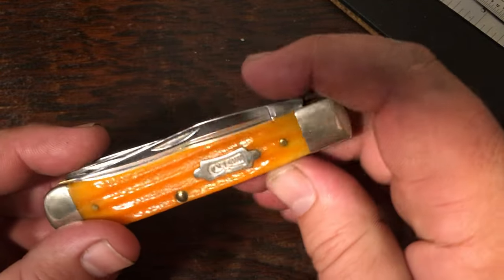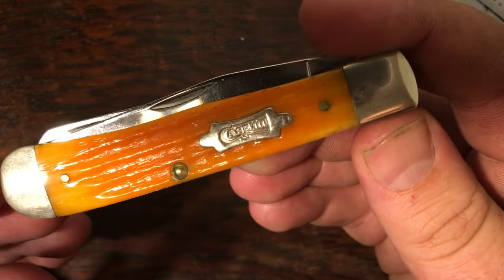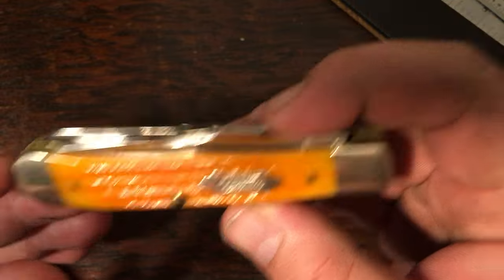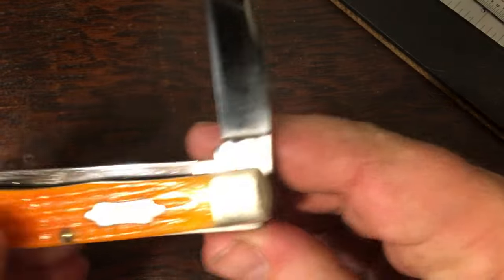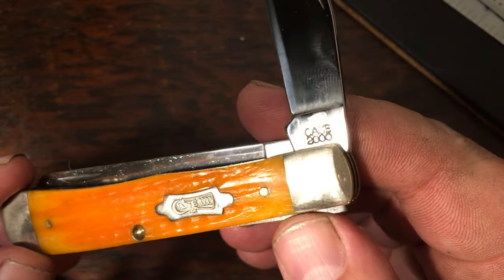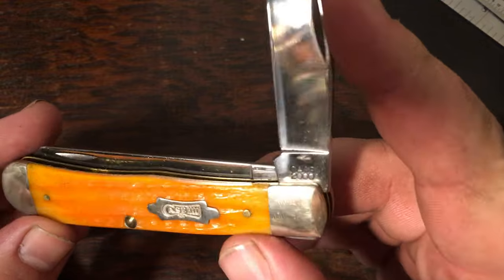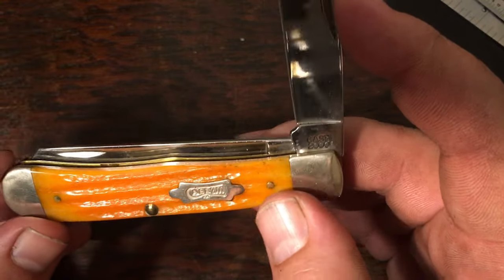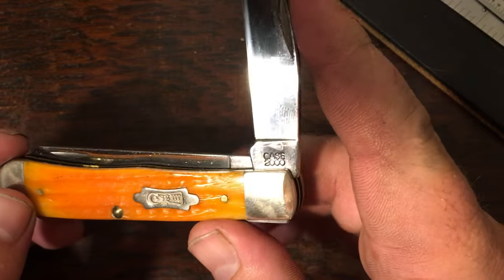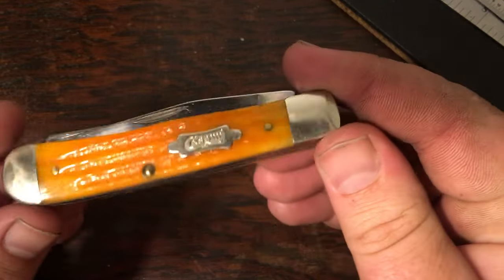Here's an orange trapper — this one commemorates the turn of the millennium. It says 'Case 2000' with a little USA at the bottom, and the tang stamp is a little different: they did away with the X's and dots and just put 'Case 2000.' When I saw this one I knew it was a little special, and I got a great deal on it. I haven't overpaid for any of these — just real patient and you eventually find some nice stuff. A pretty nice orange millennium edition.